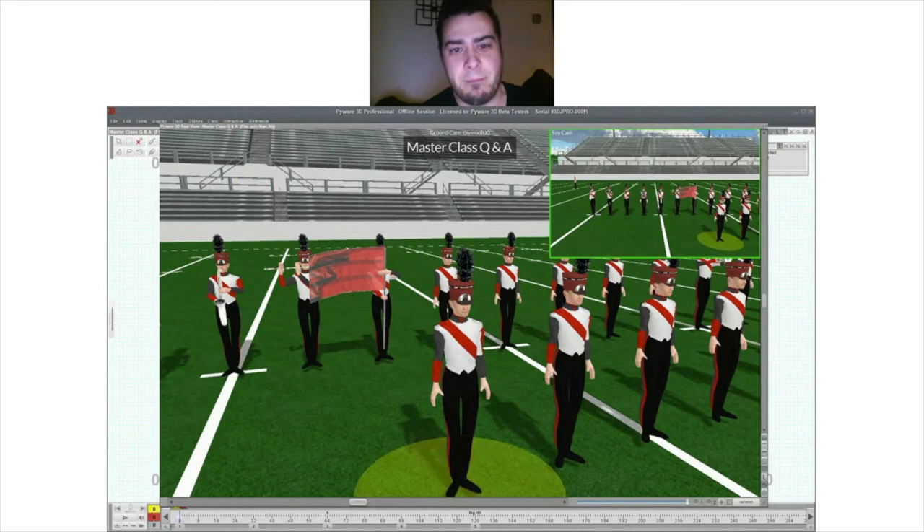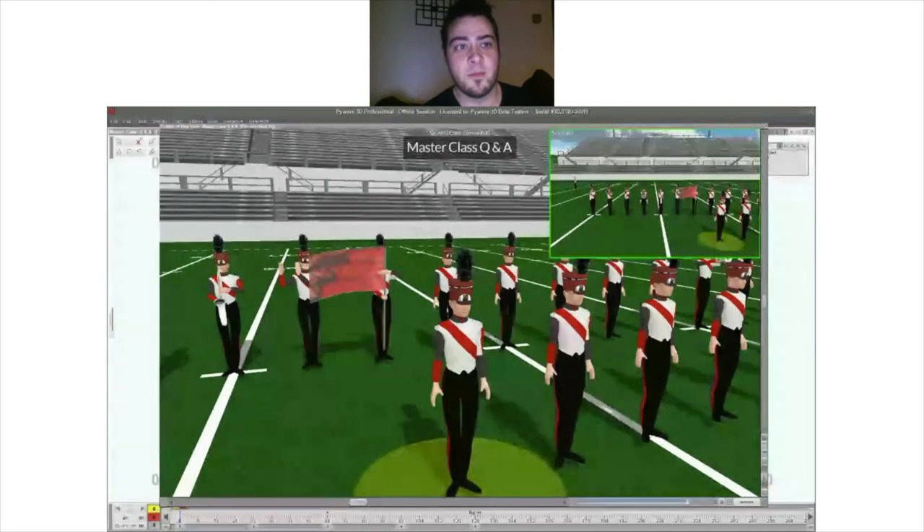Are there any other questions for Jesse or myself? We've taken an in-depth look at creating detailed uniforms. If you'd like to see anything else created, we'd be happy to do another session with Jesse. If there are no other questions, we'll sign off for tonight. Be sure to catch our night school next Wednesday at 9 p.m., and we'll have another master session at the end of next week as well. If you have any questions, reach out on Facebook or email. Y'all have a wonderful night — thank you guys very much.